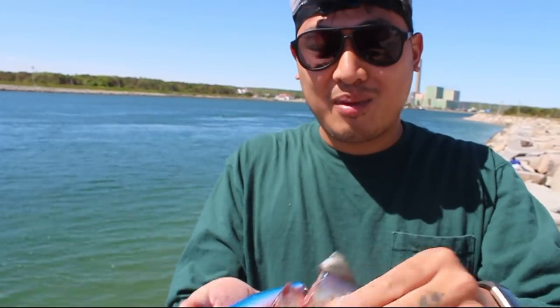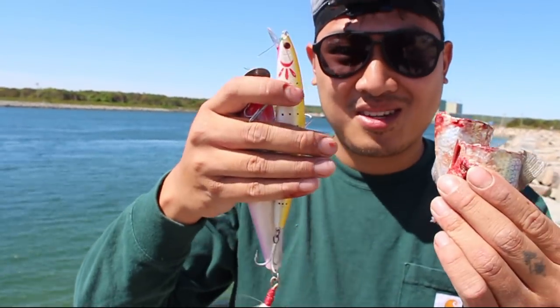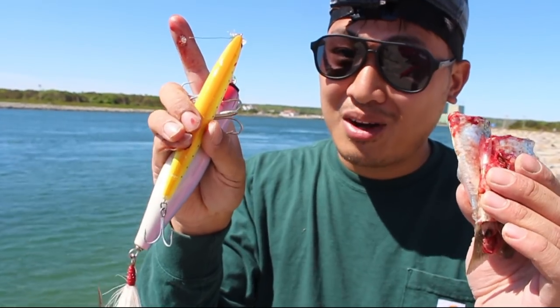What's going on everyone? Today we're talking about cut bait versus lures. We're going to be catching some big fish on both, so stay tuned.